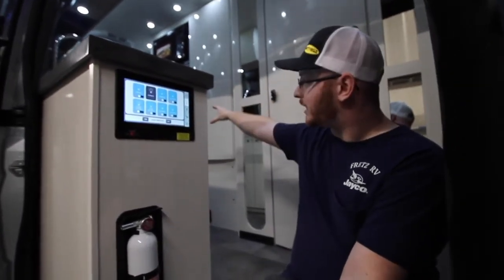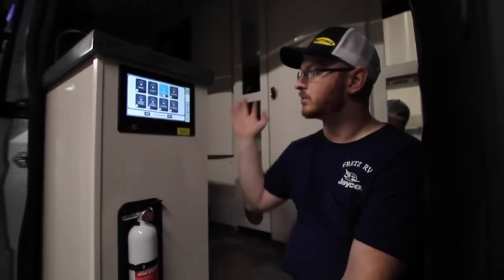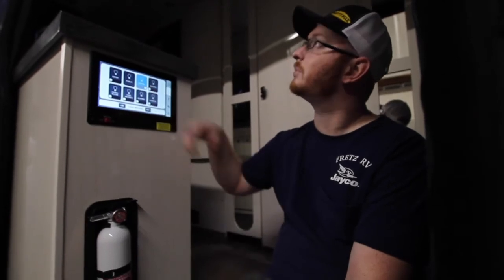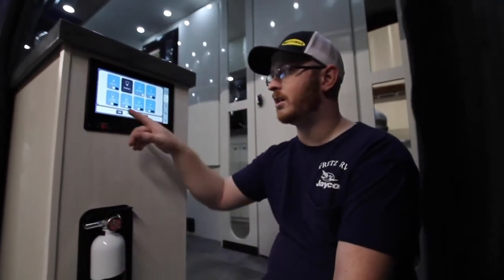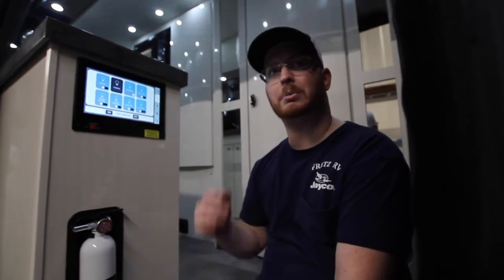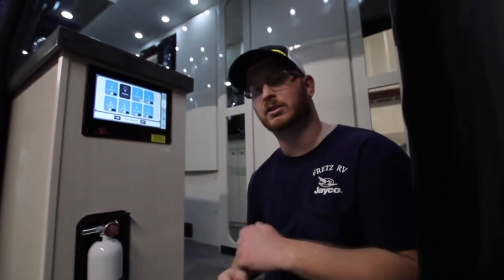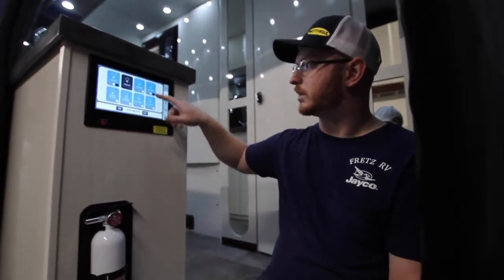We also have our master on and off. This unit has two screens — one here and one by the rear dinette/bedroom area. Push off and it kills all the lights except the awning lights, so if you have guests outside you can leave that as a little night light or security light and dim it. When you push on, it saves all the original dimmed settings. So if you dim all these down at night and need to get up, just hit on and you don't get a bright light flashing in your eyes.